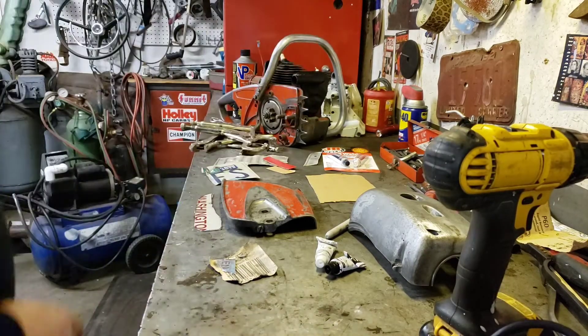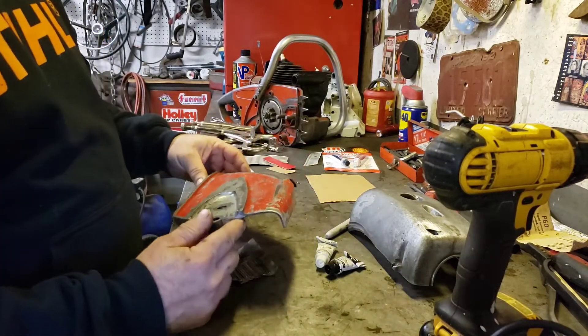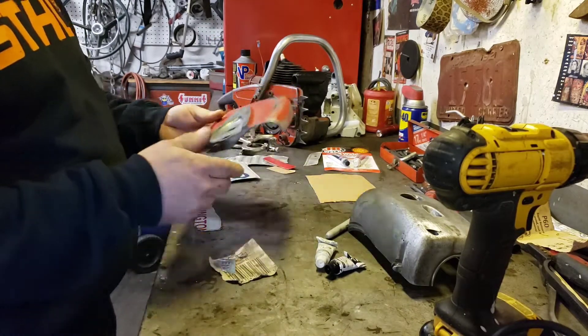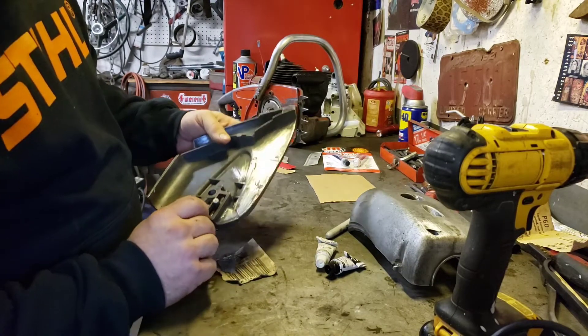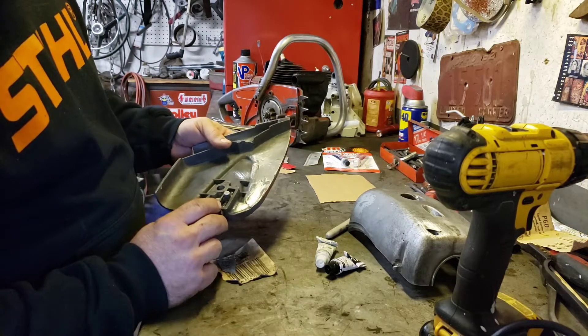Hey guys, Dan with Kane Custom Garage here. Today I want to fix this side cover for my 751. It's got a few cracks in it and I don't have a way to weld aluminum, so we're gonna do some custom JB Weld fix here.